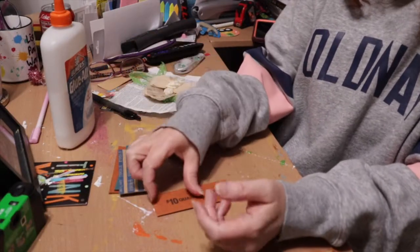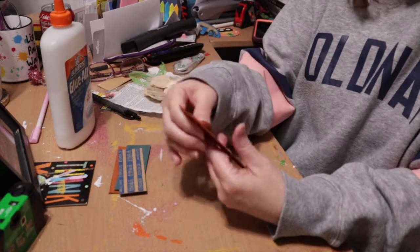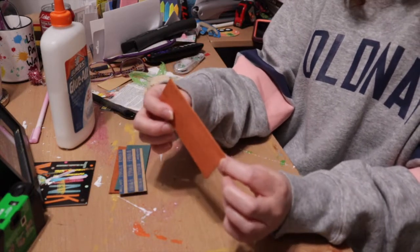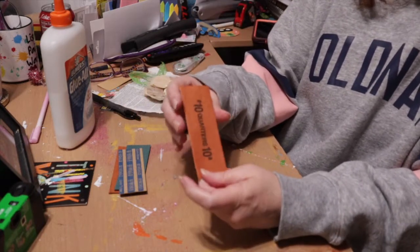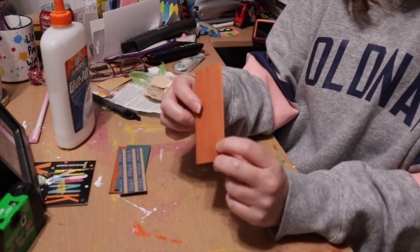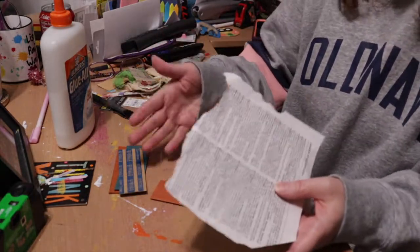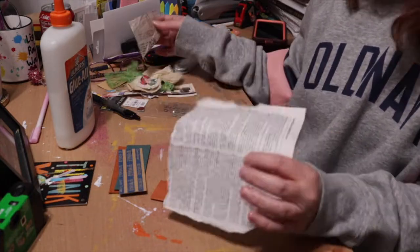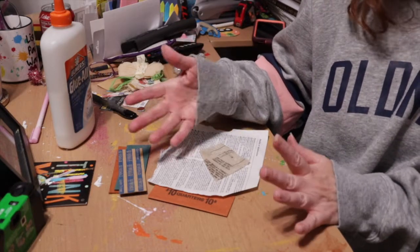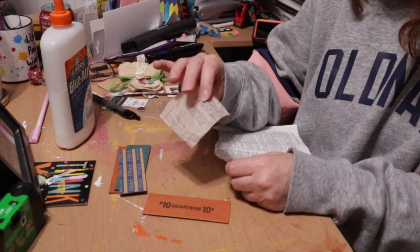It depends on what you're going to use them for. Most of the time you're going to leave them as a coin wrapper, just in this state, but you're going to cover them. If you want to see the writing, don't cover this side — just cover the back. I don't care to see the writing, so I'm going to cover this side and leave the back free and blank so I can scribble a note. I'll cover it with my base materials — things like book pages, old patterns, music paper, any scrap paper. This one I'm going to use a mix of a book page and a little piece of a vintage pattern.